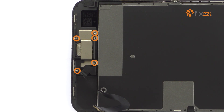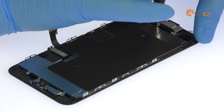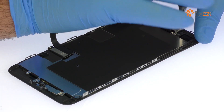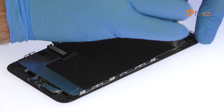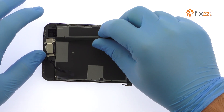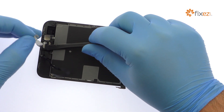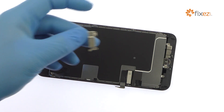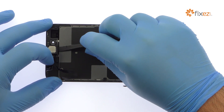Remove the following five Phillips screws, followed by the metal clip they secure in place. Easily extract the stereo enabling speaker.